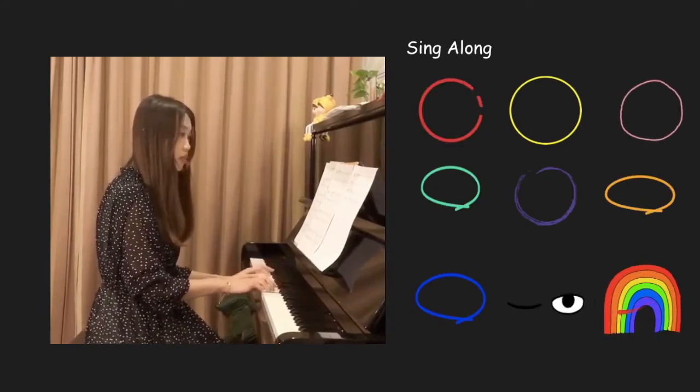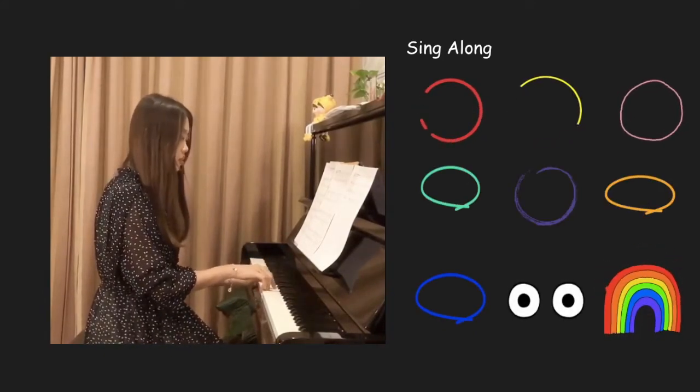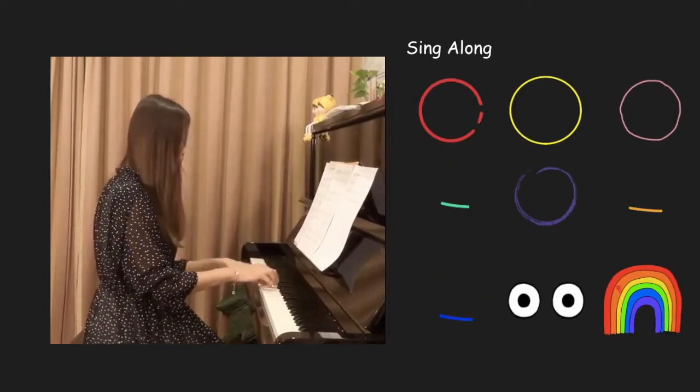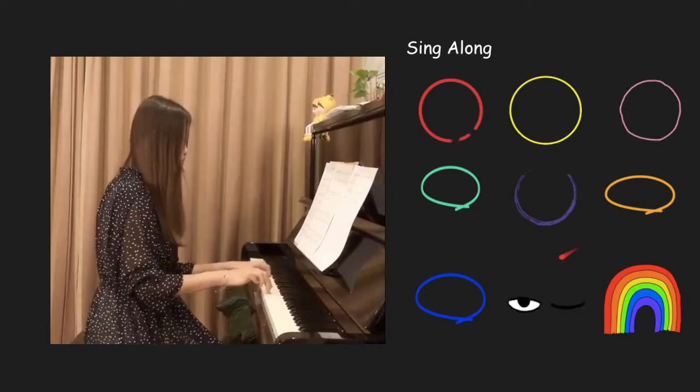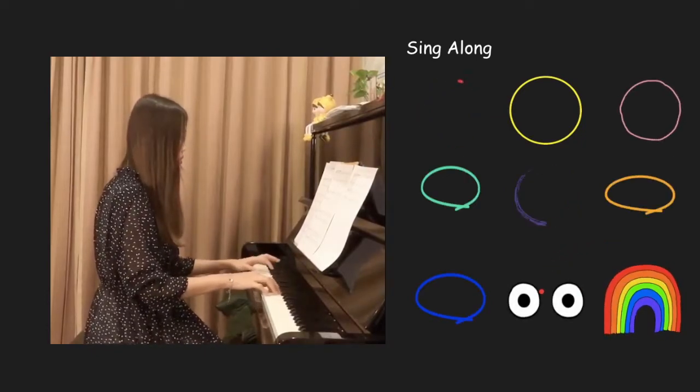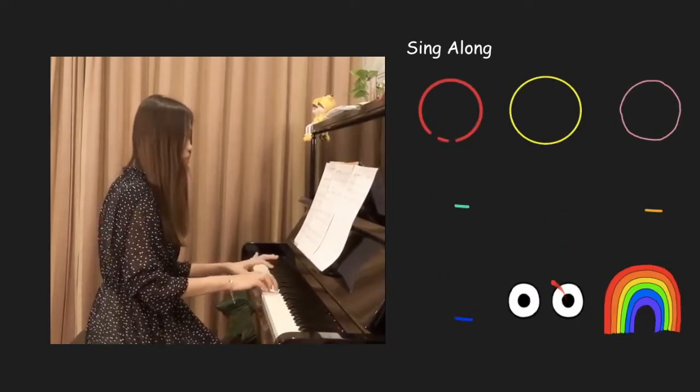sing a rainbow, sing a rainbow too. Listen with your arms, listen with your arms,